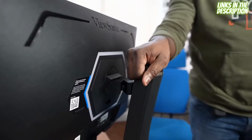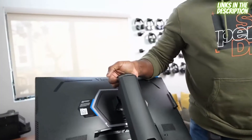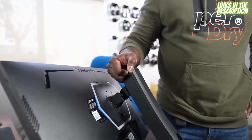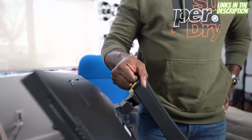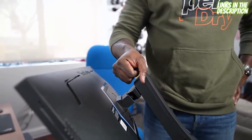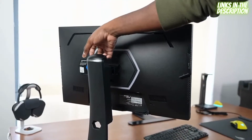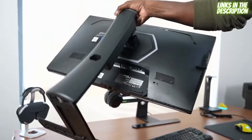This monitor also has a nice, simple carrying rack, allowing you to pick it up on the go. So if you're going to competitions or traveling, this is something you can carry from place to place — especially if you're taking the 25-inch XJ251G.